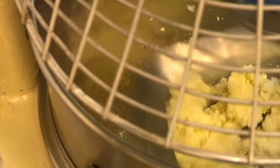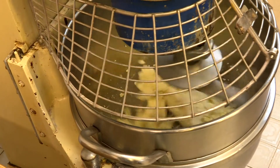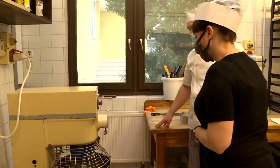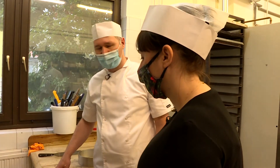Otthon ezt haberővel lehet helyettesíteni? Nem, ez csak gyúrókarral szabad. Vagy kézzel át lehet törni szitán is, át lehet törni krumplinyomóval, kinek amivel kényelmesebb. Mindenképp zsíros túrót vegyünk, mert a félzsíros túróból nem lesz olyan finom a pogácsa, szárazabb lesz.